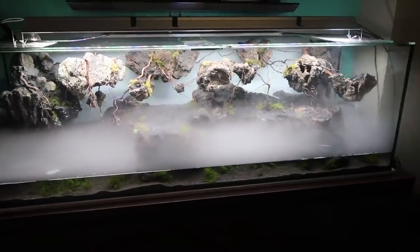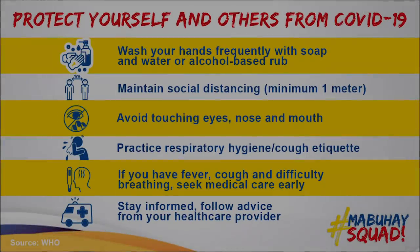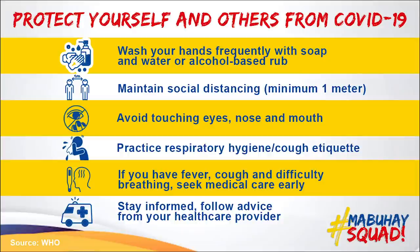Gorgeous, gorgeous, gorgeous paludarium. Alright guys, it's been an amazing day — heading to bed now. Thank you so much for joining us today, it's been so much fun. I will see you guys tomorrow morning. Be sure to smile. Love you guys, bye!